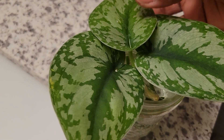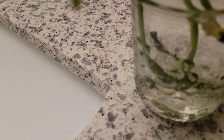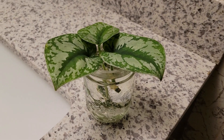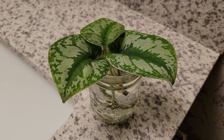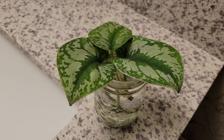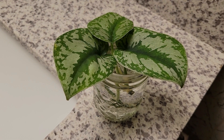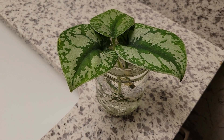I had to put more water in the container because the stems weren't really reaching properly. Now I have them all in here and they're good to go. These will probably grow roots within the next week or so. Then I'll decide whether I'm going to pot them back into the same pot, or start a new pot with these three stems.